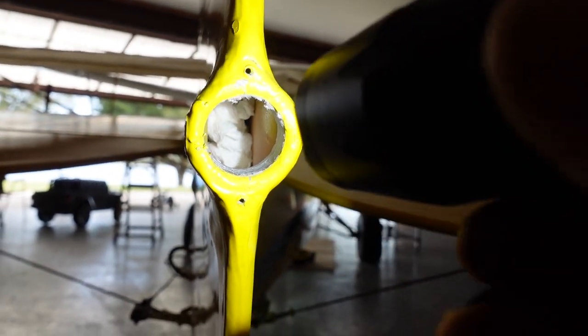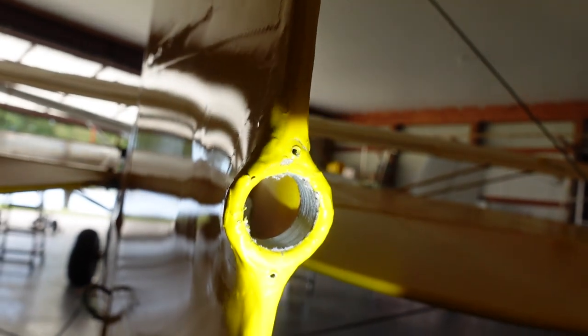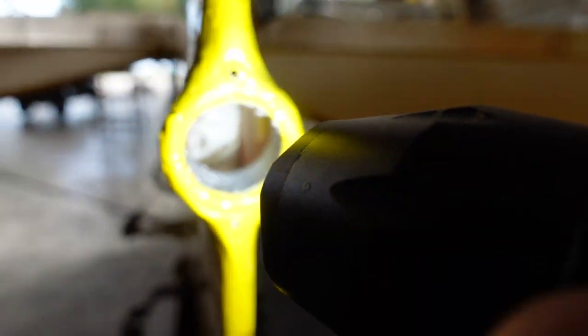We are all the way through now with the 1-1/8 unibit. Everything looks really good - actually very, very happy with the way that came out. Still got a little bit of work to do, but anytime you start cutting on a perfectly good airplane, you know, it gets your nerves going, for me at least.